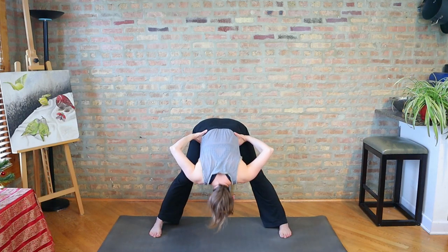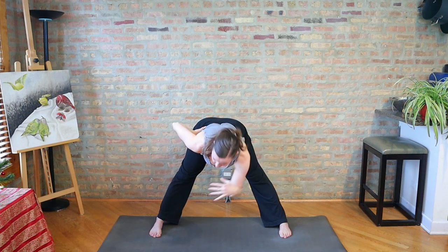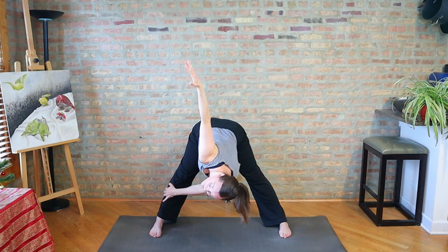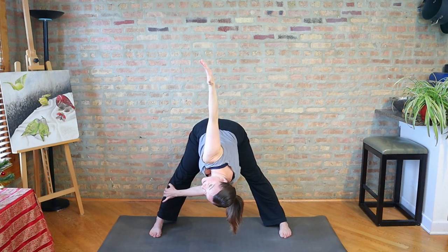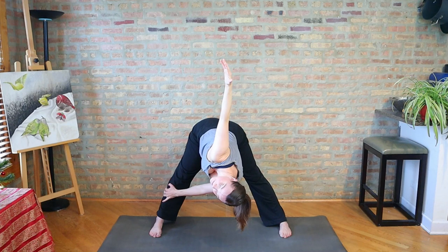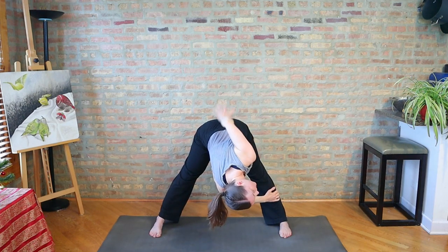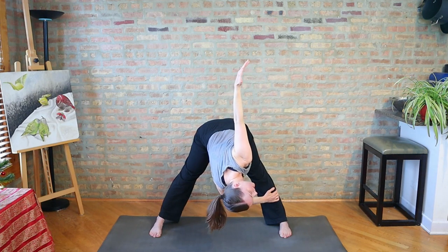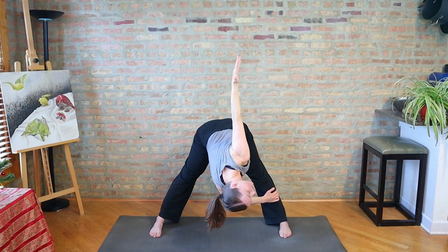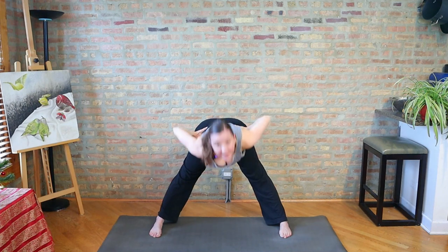Bring your hands to your waist and come on up, and let's take a twist. We're just going to come up about halfway. Lengthen the back of the body and then take your left hand over to your right leg. Take the right arm up and turn open, but keep lengthening your spine — reaching your head away from your tail as you reach your right arm up. And then switching sides: right hand to left leg, left arm up, twisting open. If you can, keep your hips pretty level here.